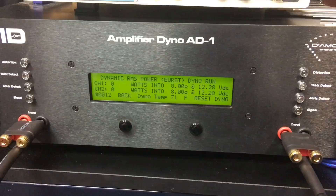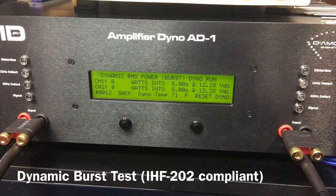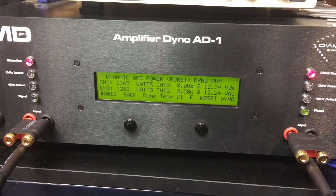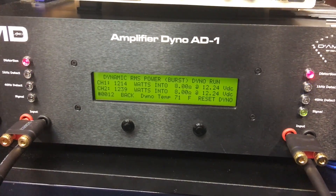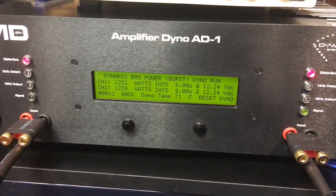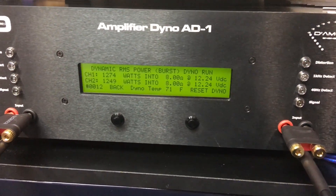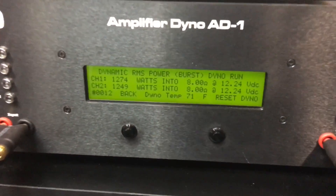Last up, the burst test, which is IHF-202 compliant — a 1 kHz burst tone. Still no more power, actually about the same: 1274 and 1249 watts. So we're not hitting the rated spec at 8 ohms.